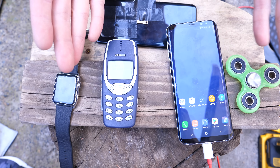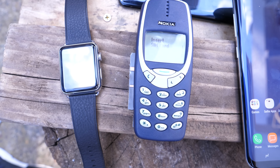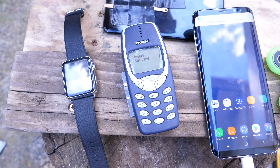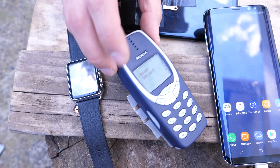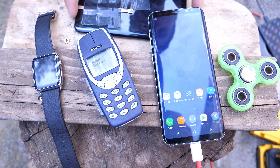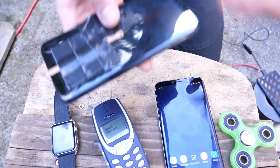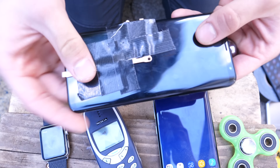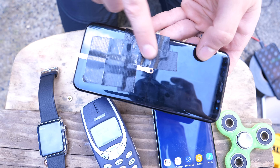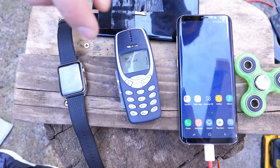Let's go ahead and turn all of these devices into a literal fidget spinner — some cheap, some expensive. Over here the stainless steel Apple Watch, around $700 originally, now a little cheaper. We've got the Nokia 3310 — invincible, lifetime supply available online. And here is the Galaxy S8 Plus; the display still sort of works from our water damage tests. We're not breaking a brand new one, just want to see if it still makes an effective fidget spinner, though the Gorilla Glass will probably crack.